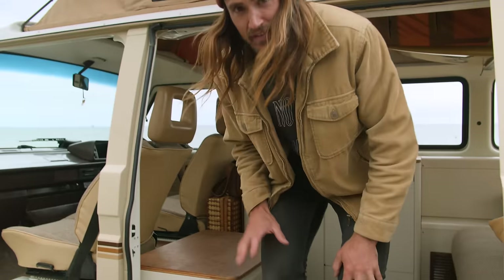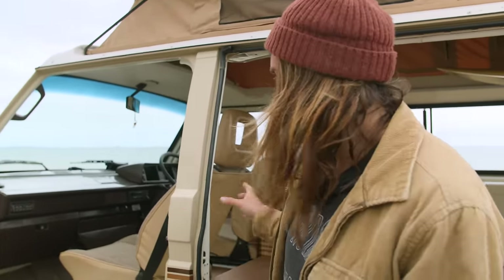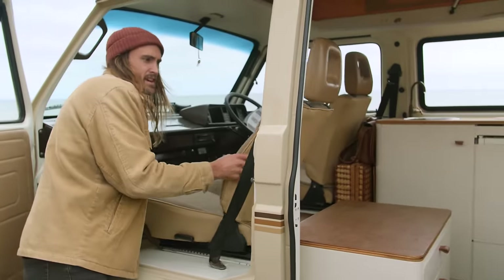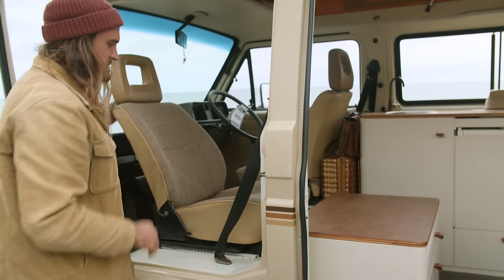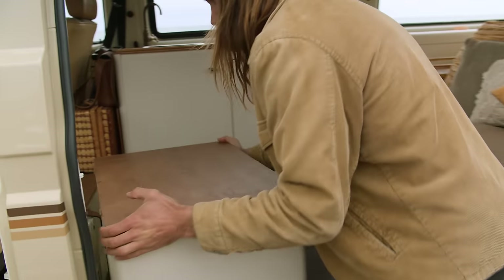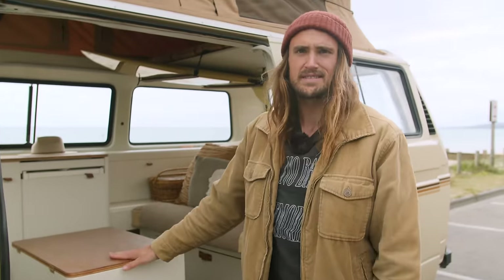So I'll show you our favourite feature of the van — this isn't actually an original feature, there was a bit of restoration work done. When we want to park up and convert this into a lounge space, we use these fancy captain's seat bases, swivel the seat around, unclip this cabinet, pull this out here, and this becomes a coffee table, work desk — whatever you like.